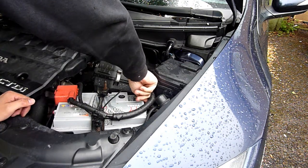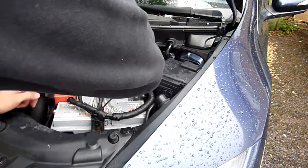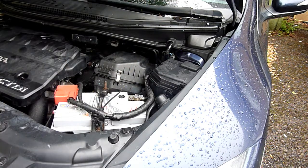I'm just checking the condition of the battery. I can see a green light — green light means it's okay. We reconnect and there's no sparks or anything on this car, which is good.